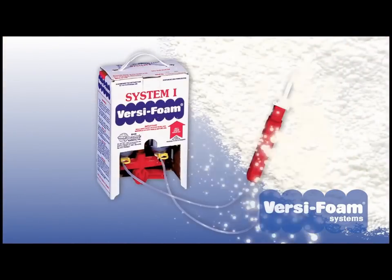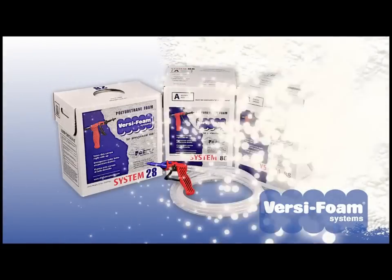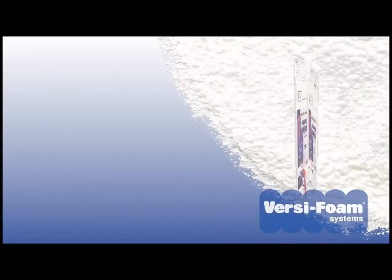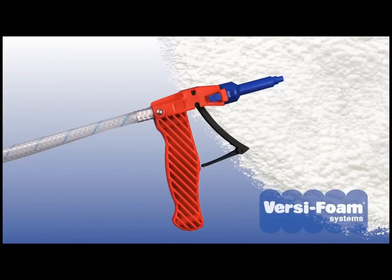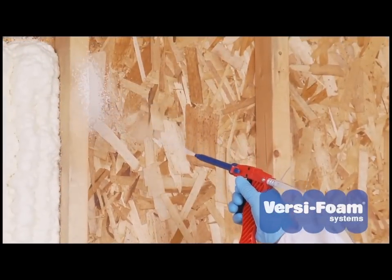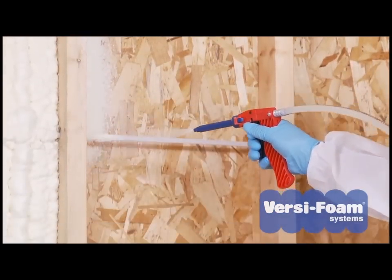VersaFoam is the number one choice for insulation professionals and contractors. Each VersaFoam kit is self-contained and requires no outside power source. It includes everything you need to get started and to finish the job. All VersaFoam kits include the A and B chemical components, our patented U-Control dispensing gun, and a supply of multipurpose mixing nozzles. We call it the U-Control gun because you control the flow of chemical to suit your needs.